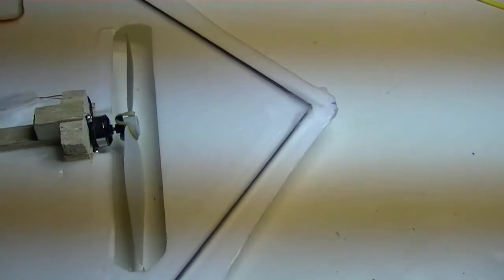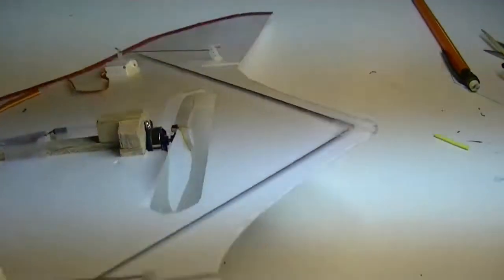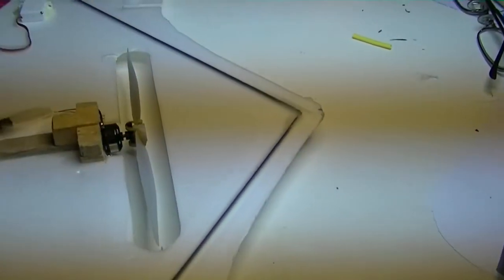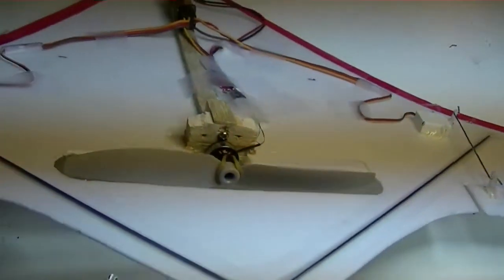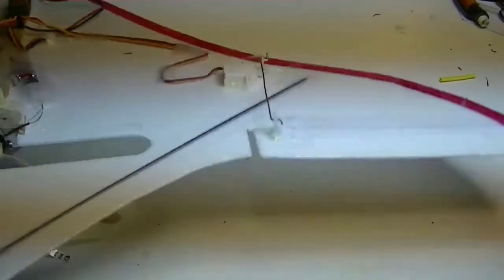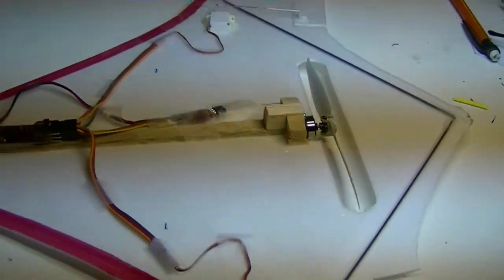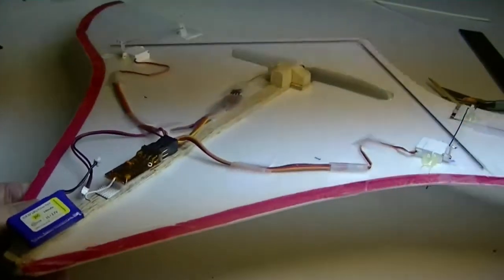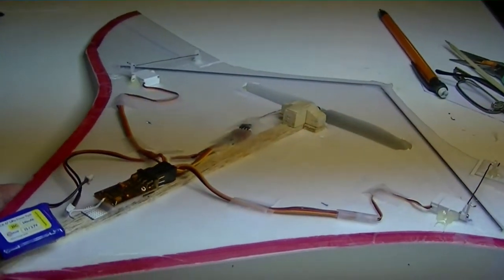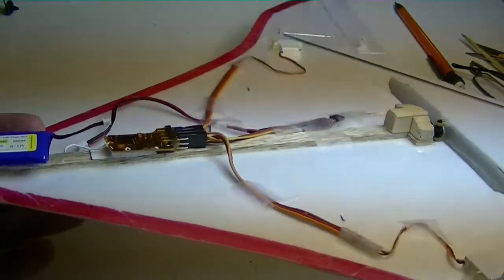Another small change: I mounted the motor so it was in the center in all directions — centered vertically and horizontally — whereas before it was mounted above the wing. Putting it right in the center gave me a lot better flight characteristics. This is 2mm Depron, I think I forgot to mention that — it's 2mm Depron. You saw how it flew, and I was pretty happy with it. If anyone's really interested in a more detailed build video, you can leave me a comment underneath the video.